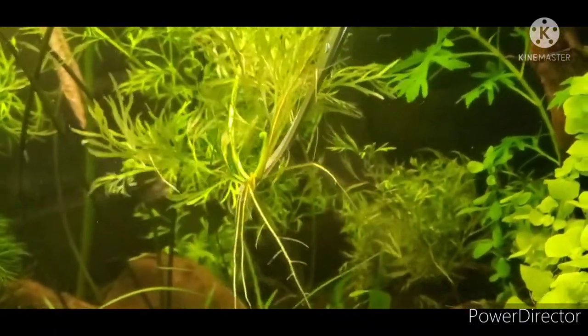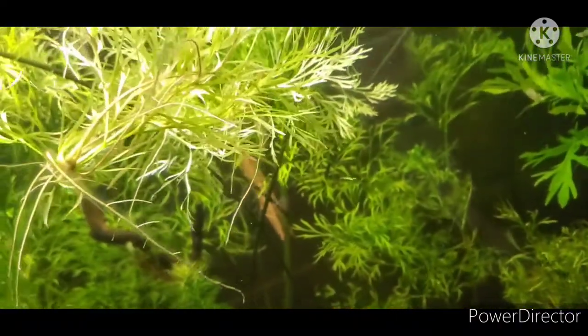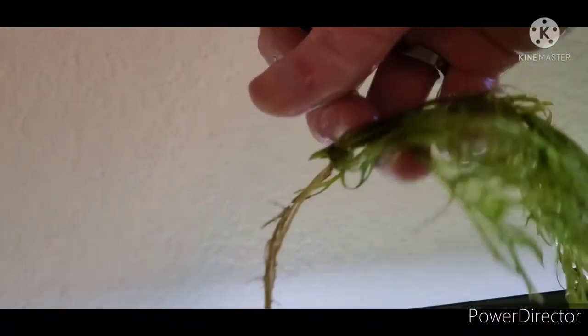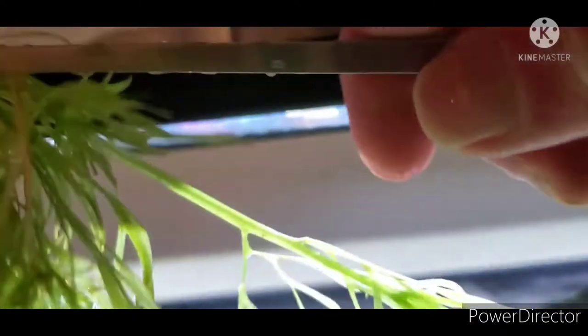To propagate this plant, it's very easy. It will propagate on its own, but you can also just cut off a portion of stem and float it, or cut off the little baby plantlets it forms on the stems. Make sure to trim the bottom of the roots, then take your tweezers and plant it directly into the substrate.